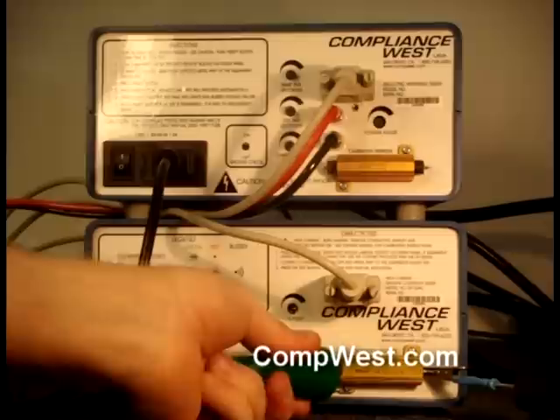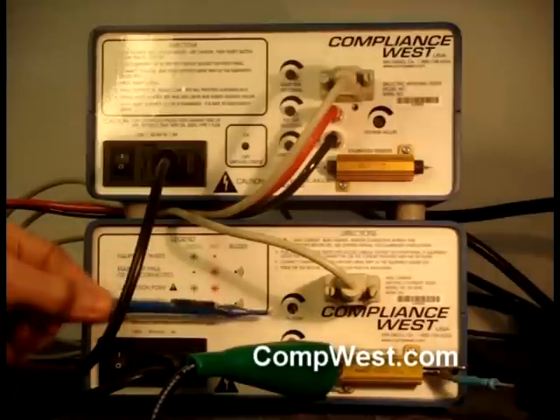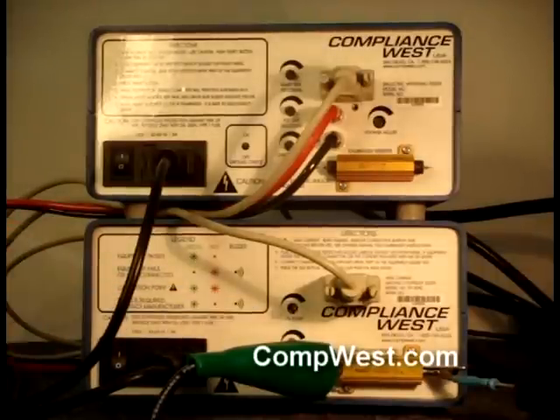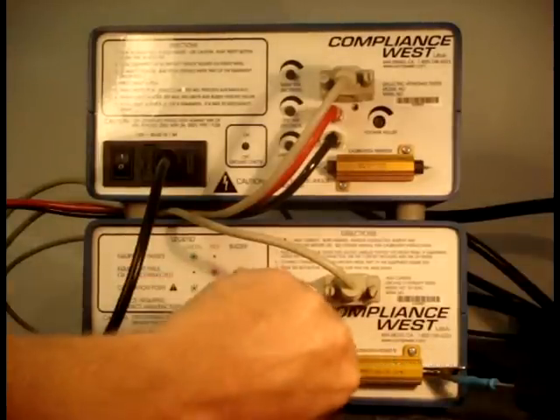Then press and hold the test button on the front panel of the ground bond tester and use a screwdriver to set the calibration point until both the red and green lights are lit equally. Please note that a different adjustment procedure is used if you are testing the product with an attached power cord. Check your TestLink manual for pass-fail adjustment point instructions.